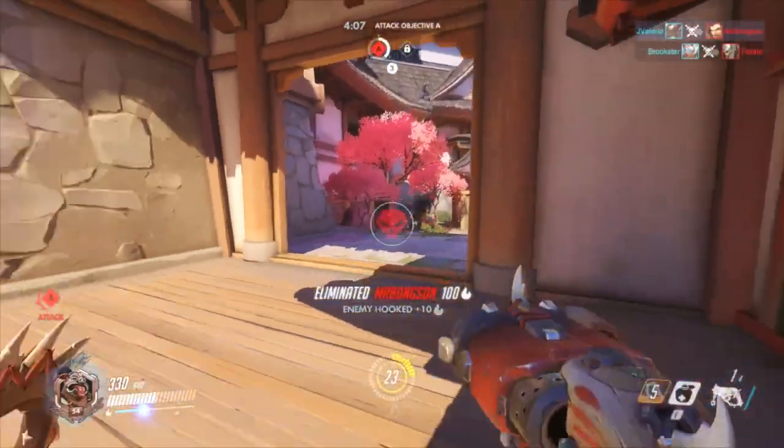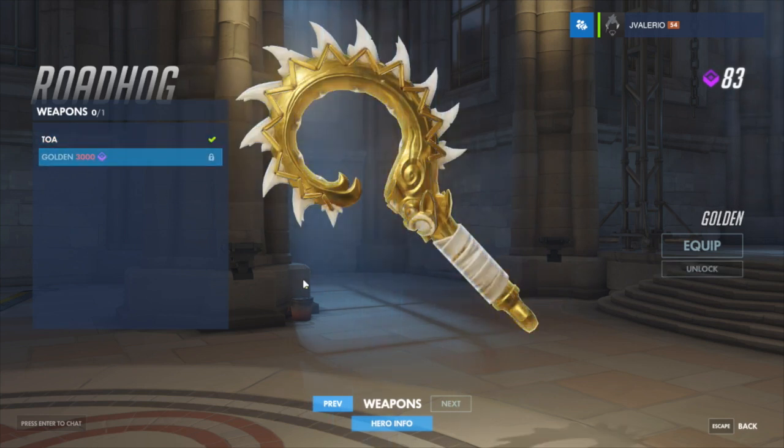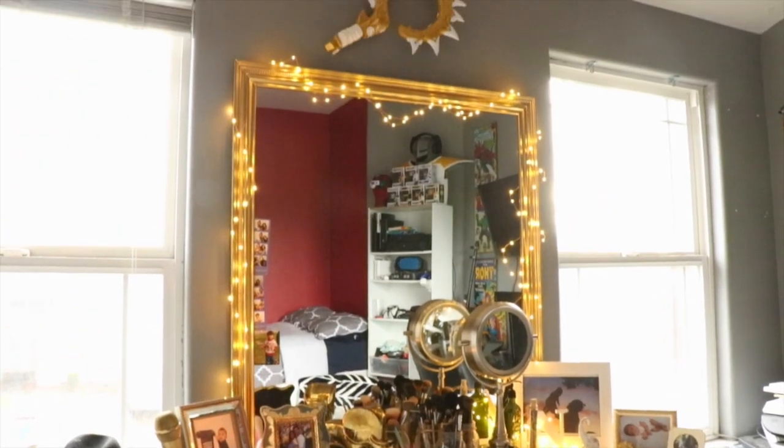It's used to pull enemies in and then shoot them with his shotgun. The reason why I painted the hook gold and white is because she wanted the golden gun version, and it also just so happens to match the theme of her makeup table. Okay, enough talk, let's get started. Oh wait — make sure you stick around to the end of the video so you can hear my exciting announcement.